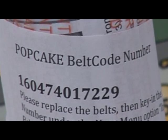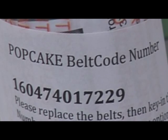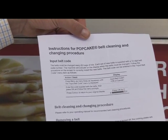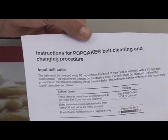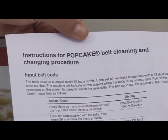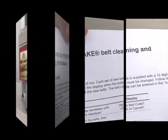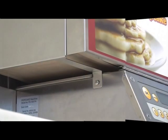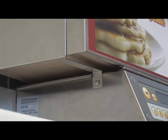Do not discard or lose this belt code number until it has been keyed into the machine via the control panel. You'll also find a detailed instruction sheet highlighting the step-by-step process for installing your new belts. Before removing the existing belts, always make sure the machine is switched off and has cooled down fully.